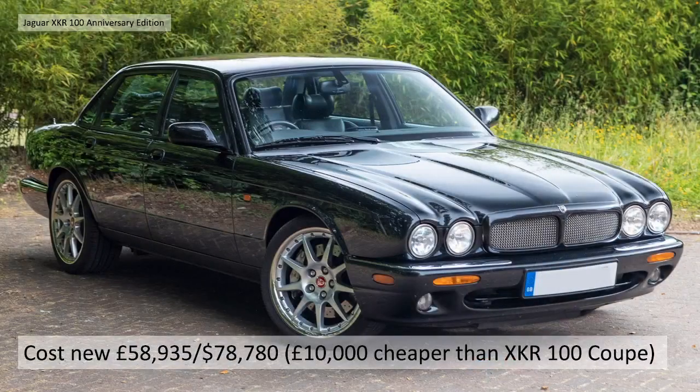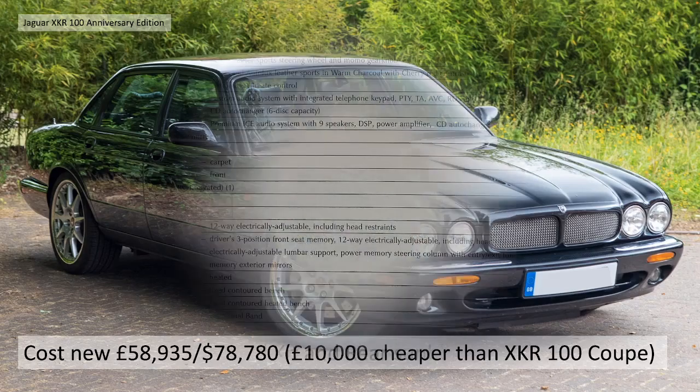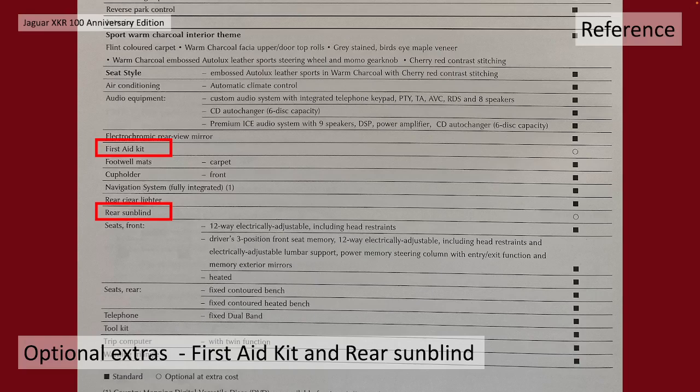The cost new was £58,935 or $78,780 dollars. Quite a considerable amount cheaper than the XKR 100 coupe - about £10,000 in UK money. So it's the cheaper option to get into this special edition but it's by no means a slouch. The optional extras again were not very many: basically the first aid kit and the rear sun blind.